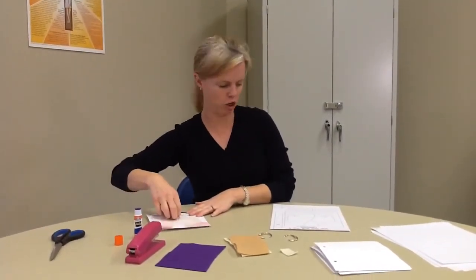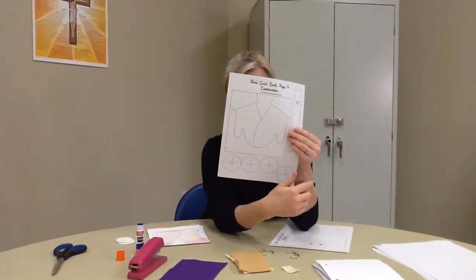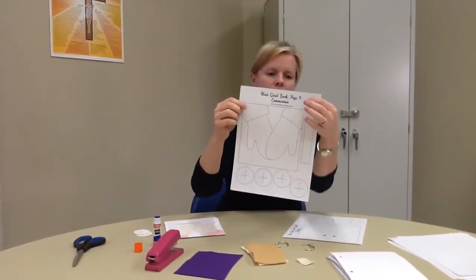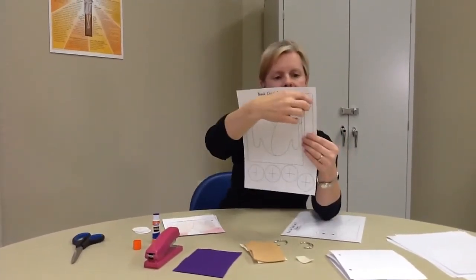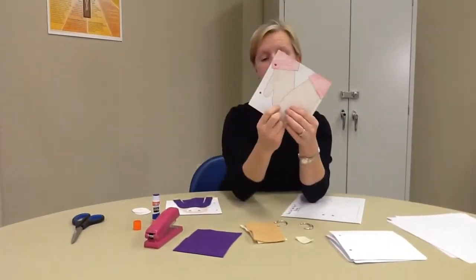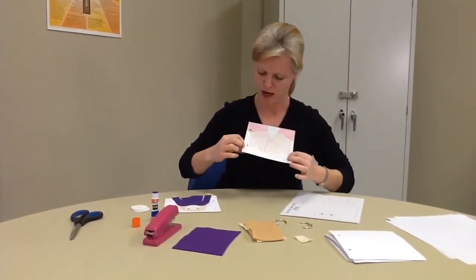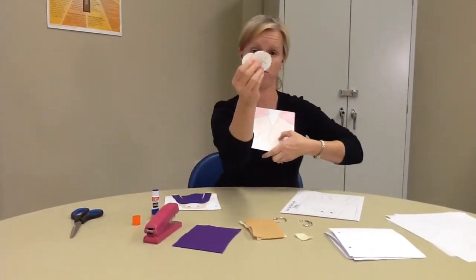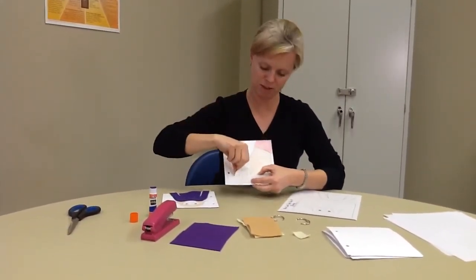This next one has a lot of pieces too. You want to color it — color the hands, color the hosts. Cut out the hosts. Cut out the page. Then cut out this flap. What you're going to do is take that flap and tape all three sides — leave the top, don't tape the top. You're making a pocket. Tape along this side, this side, and on the bottom. Then you have hosts — the bread, Jesus' body — that you can stick in there and take out and stick back.